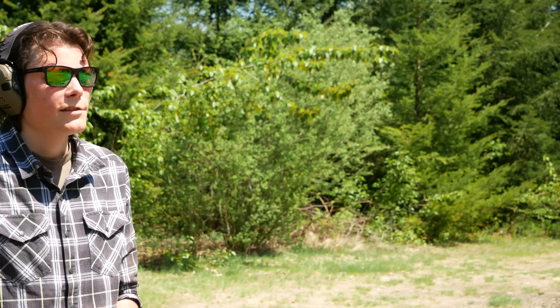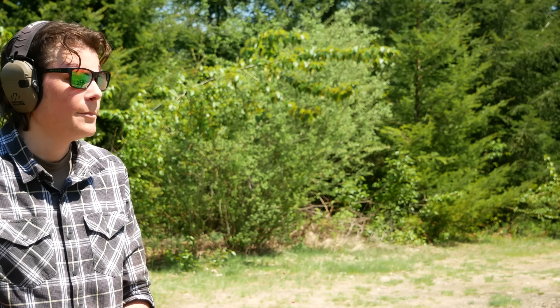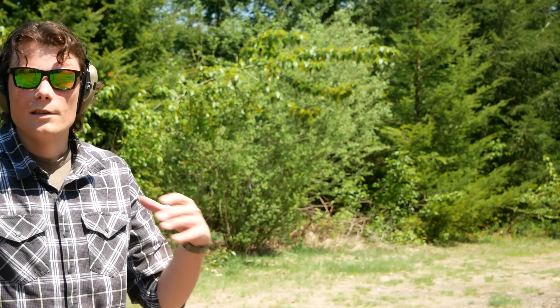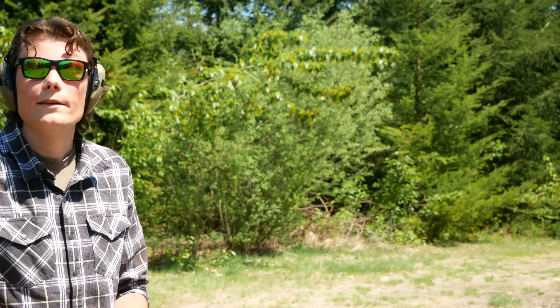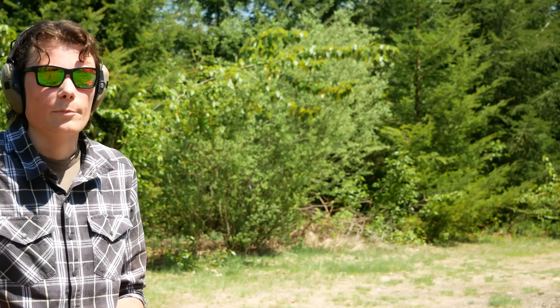15 MOA sounded fine to me on paper. Competition shooters use like 8 or 12 MOA red dots all the time. I really like carrying with a 6 MOA red dot — I don't find that to be too big at all, and I definitely prefer it to a 2 or 3 MOA red dot on a micro pistol. So I was like, yeah, 15 MOA? Sure, why not? Just make it even bigger. But man, that's a big-ass dot.